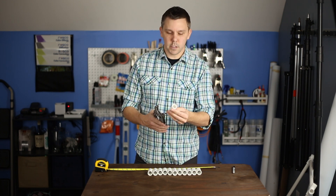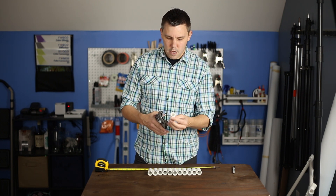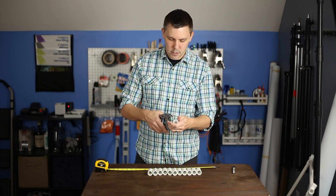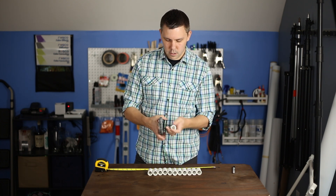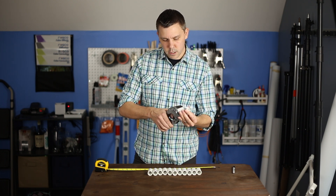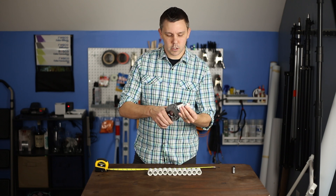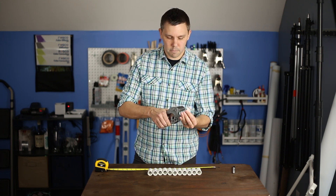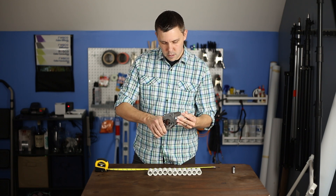I'm going to use the PVC pipe cutters again and cut vertically. I like to start with the hooked end inside of it. I try not to cut all the way through on the first pass, but I try to get a little bit more than half on the first cut, then go all the way through the middle.